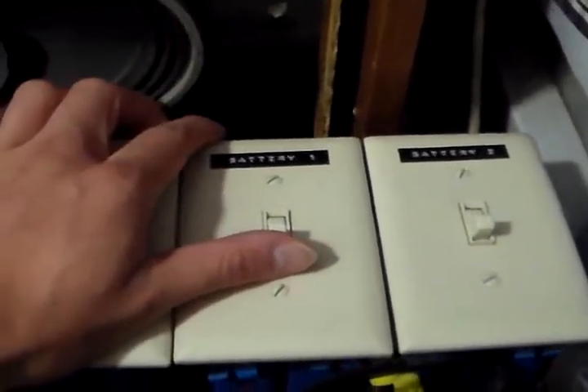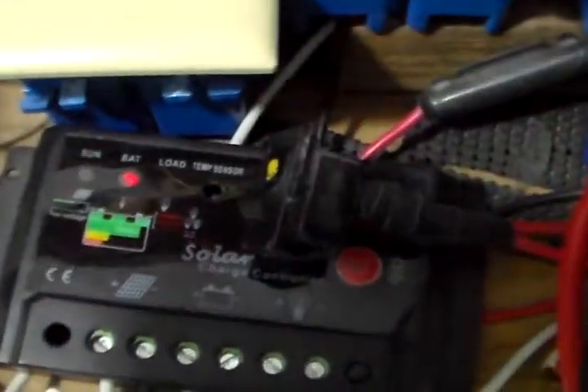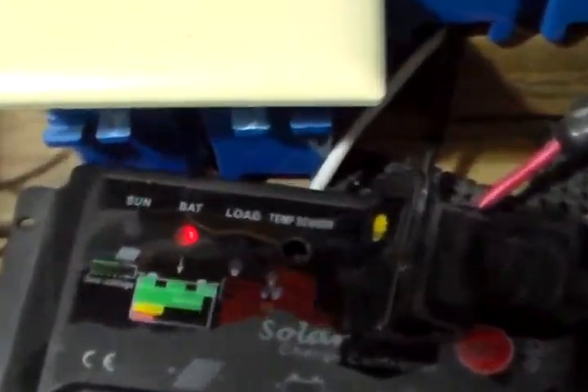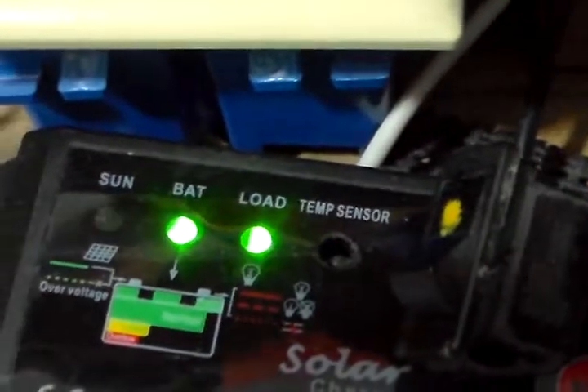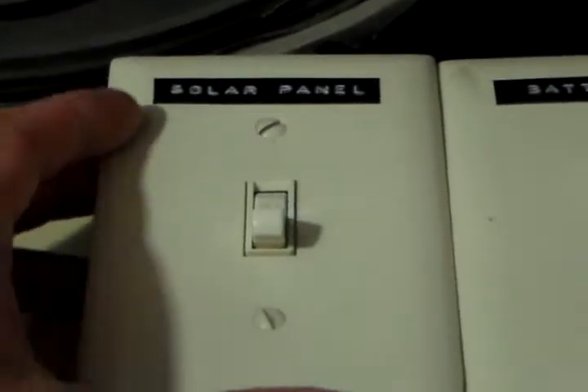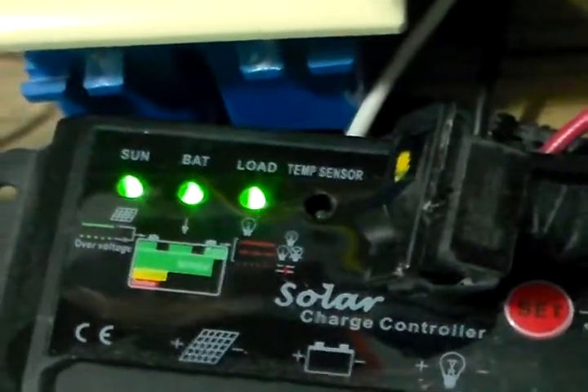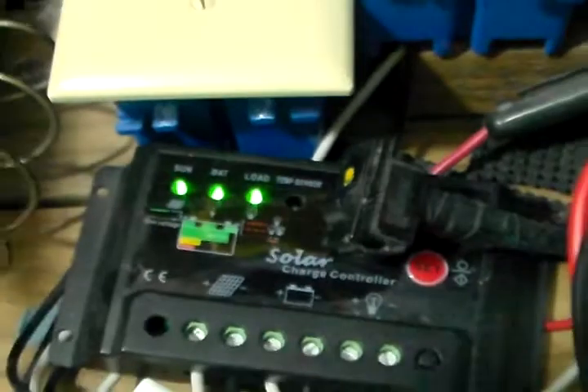So what I generally do, I would flip on one battery — we'll do my experiment battery here. And you see my charge controller lights up. The battery light comes on, then the load. That's just normal for this charge controller. Then I'll switch on both of my panels — so I'll do my 45 watt panel, then the 85 watt. You'll see the sun light come on. So that means you're charging right there.